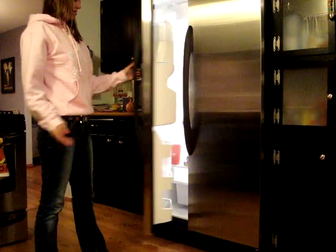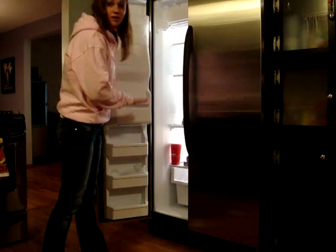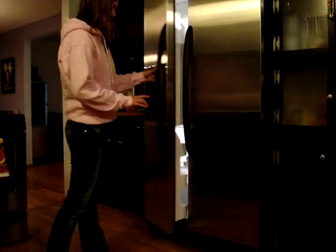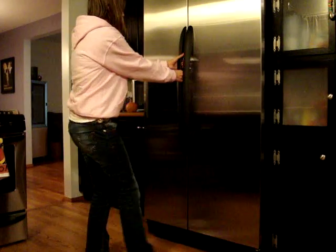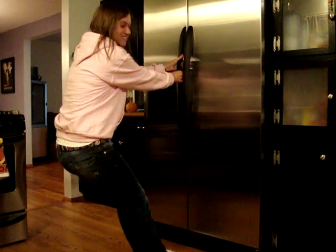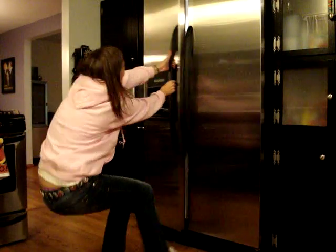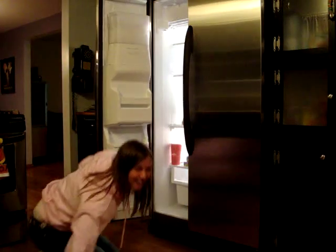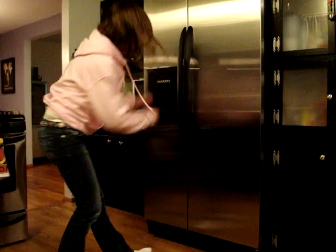Okay, normal — opens no problem, right? Leave it open for a second and shut it. You can almost hear the pressure building. Watch this — you cannot open this, I'm not even kidding. Look — really hard, really hard. I don't get it.